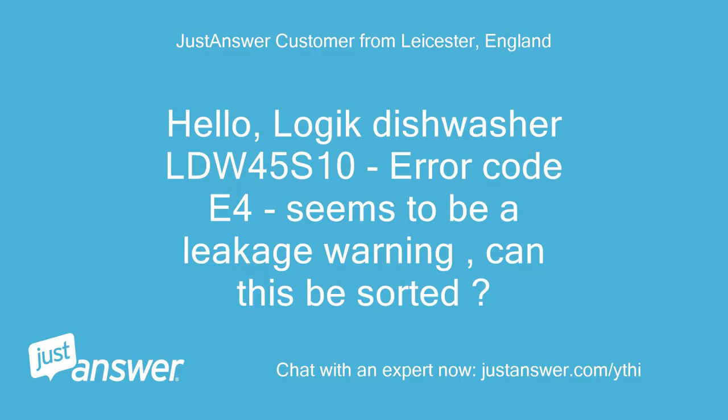Hello. Logic Dishwasher LDW45S10, error code E4, seems to be a leakage warning. Can this be sorted?